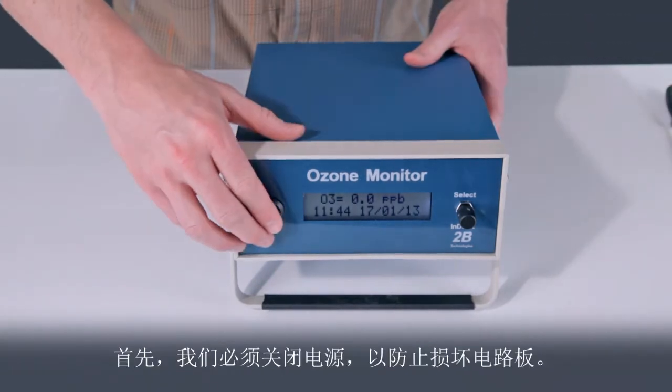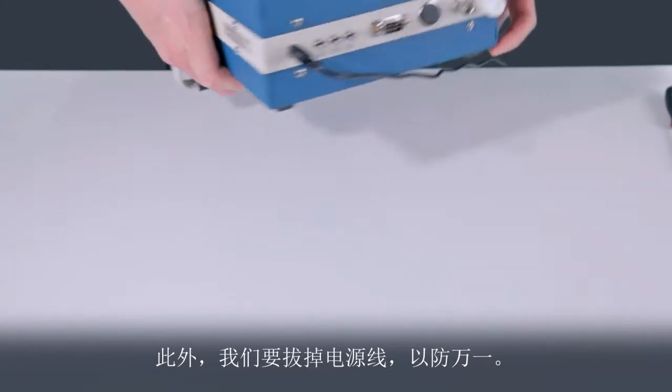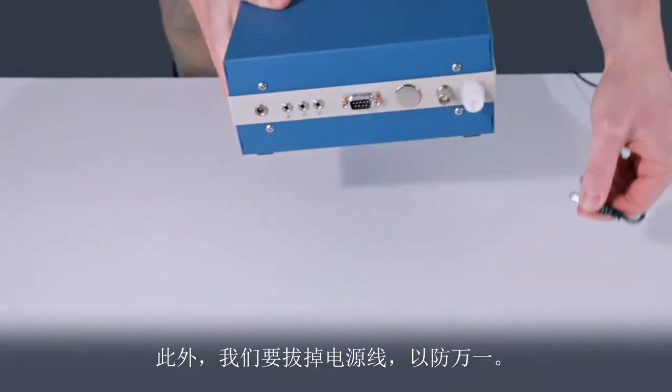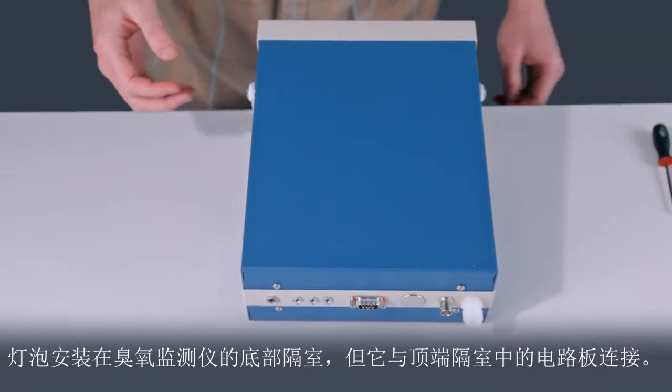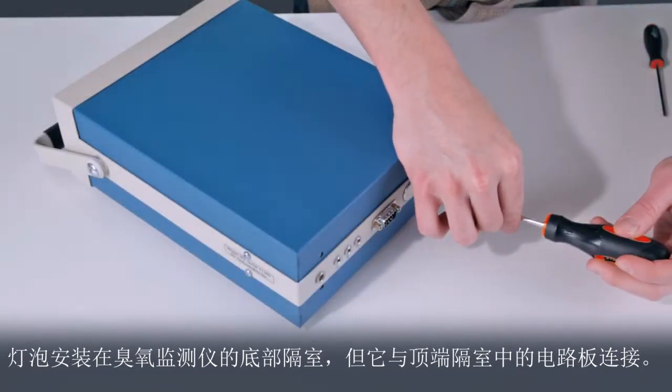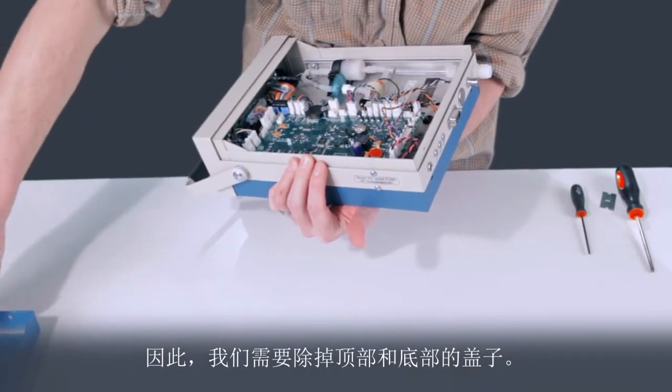First we should turn off the power to prevent damage to the circuit board, and we will unplug the power cable as a precaution. The lamp is mounted in the bottom compartment of the ozone monitor, but it connects to the circuit board in the top compartment. So we will need to remove both top and bottom covers.